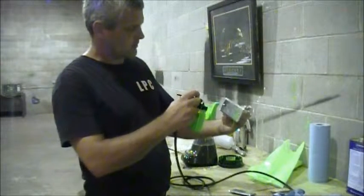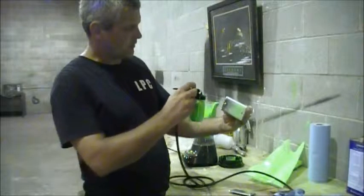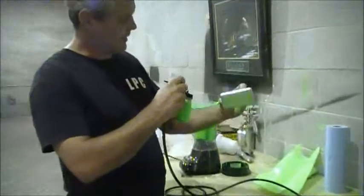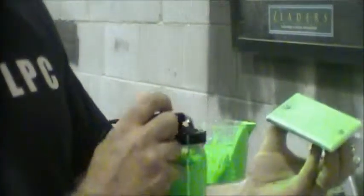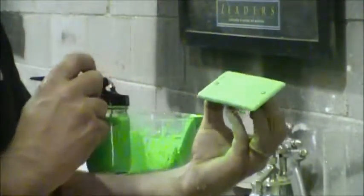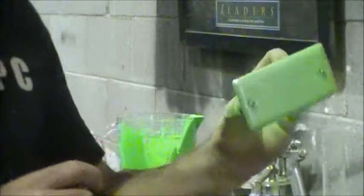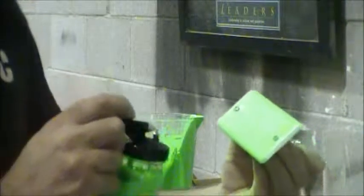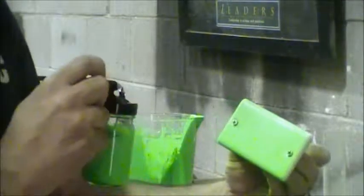Just to let you know, no matter what color you're spraying, spray it the same way. You want to get a nice coat onto the metal, a good tack coat. So we got the tack coat, we're starting to see it turn fluorescent green.